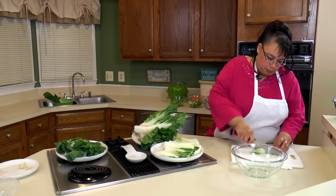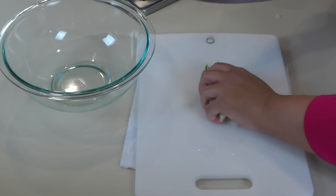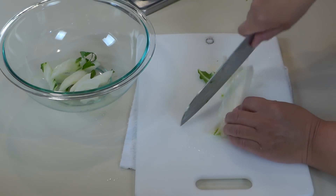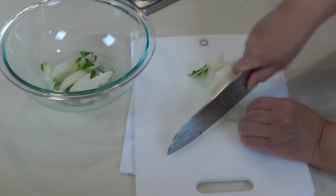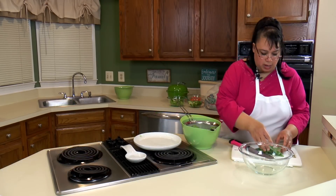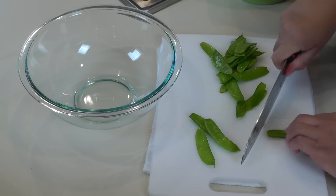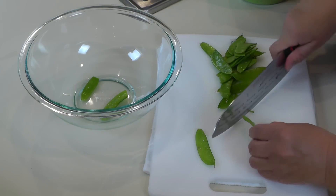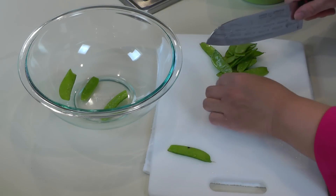So we're just going to chop up some bok choy, doing it on an angle. Next I've got snow peas, which I've rinsed. What I do is I just take off the ends because I want to be able to inspect each one and verify that we don't have any bad ones.